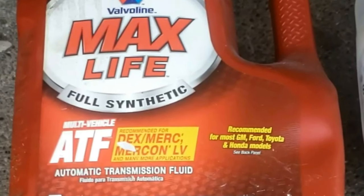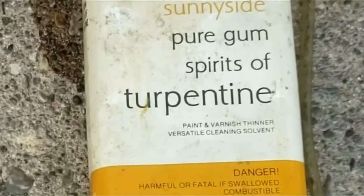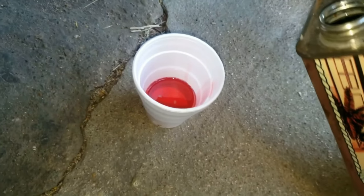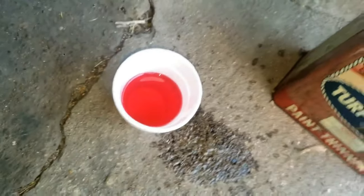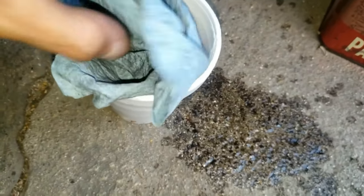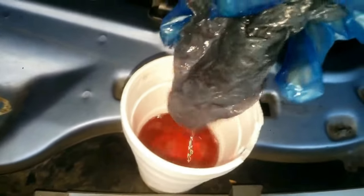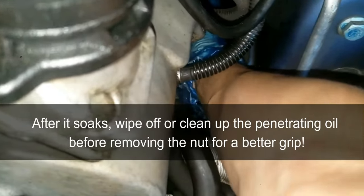Grab some automatic transmission oil — also known as ATF — and turpentine or paint thinner. This nut has been on since the car was made and has accumulated dirt, grime, and oil over the years, making it difficult to come off. Do half and half — you'd be amazed how much better this is than regular penetrating oil. Grab a shop towel or piece of steel wool or cloth, dunk it in the ATF and turpentine solution, and while wearing a glove place the soaked solution on the nut. Let it soak for a few hours or preferably wait until the next day.